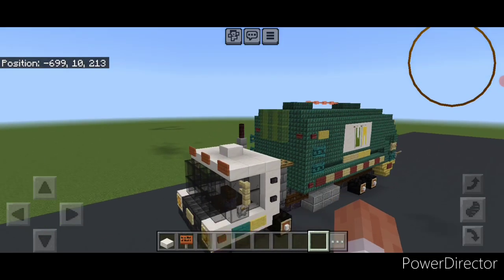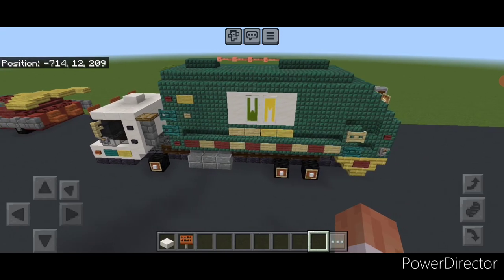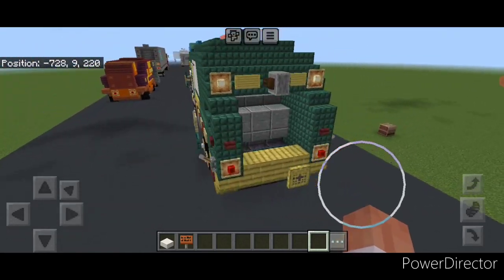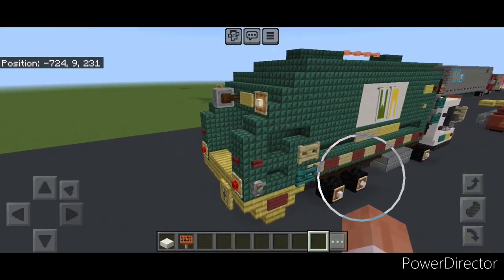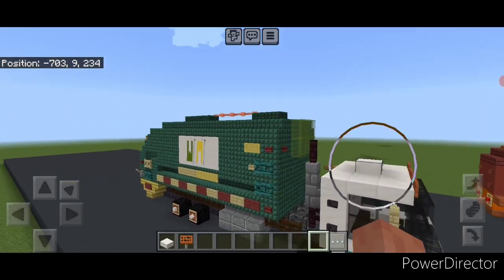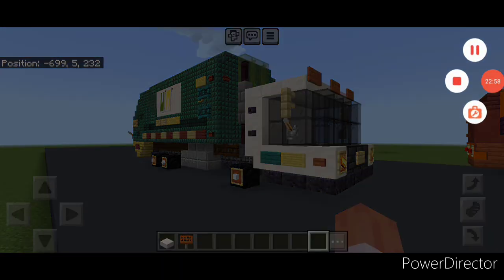Hello everyone and welcome to French Fry Trains. Today we're going to be building another road vehicle — a waste management garbage truck. These types of trucks are pretty common in the USA. We have done one of these before in the old 90s paint scheme, but now we're doing the modern green paint scheme. So let's get right into it.